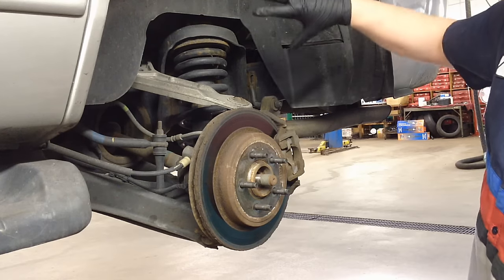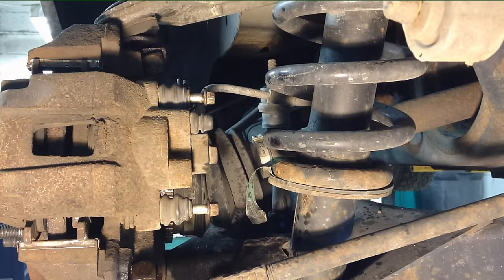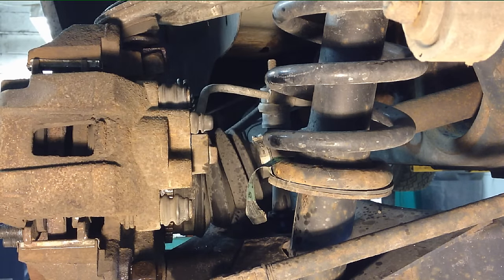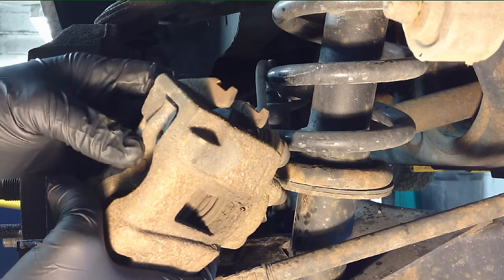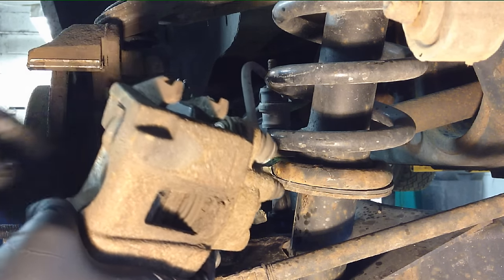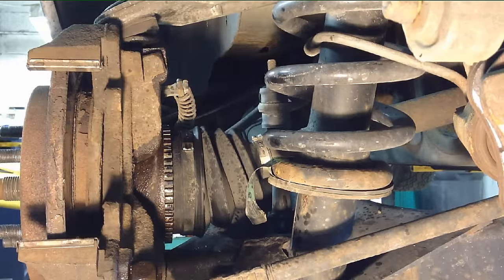We'll swing it up and out of the way and hook it onto the spring right here so we can get to the rest of this. Next we're going to pull the caliper bracket off — there are two 10mm bolts. Take those out and lift it up and off. You may have to compress it a little bit with a C clamp to get past the rust ridge on the rotor. Then put it up and to the side — that will hold it for us.